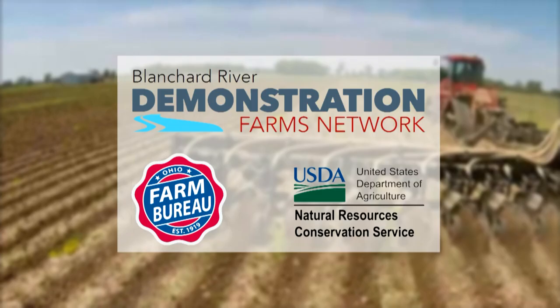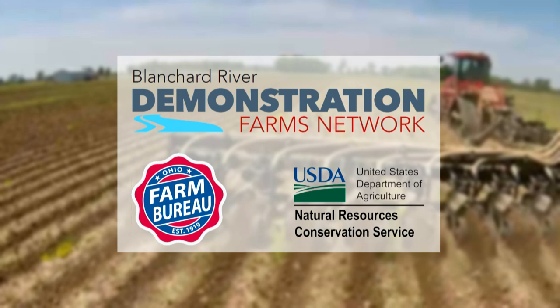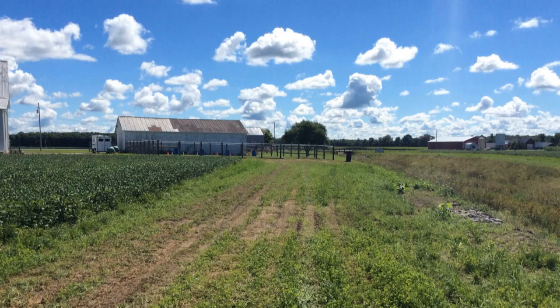Hi, I'm Aaron Heilers, and I'm the project manager for the Blanchard River Demonstration Farms. The Demonstration Farms is a five-year initiative showcasing and demonstrating conservation practices that will help improve agriculture's impact on downstream water quality. The question that I'm asked most often is: what are you learning on the Demonstration Farms?